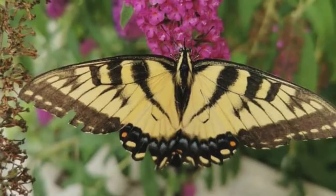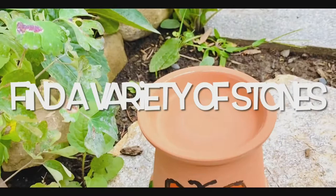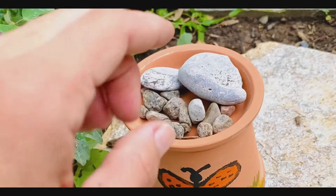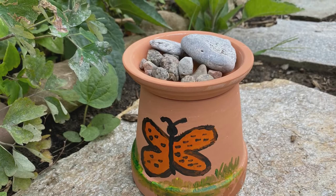It's a really hot day today, so let's look for some stones before we set up our puddler. You will need a variety of stones that are small, medium, and large. This will be a landing spot for the butterflies and the bees — they'll rest on the rocks, have little drinks, and cool down. The setup should look something just like this.